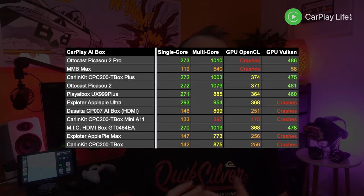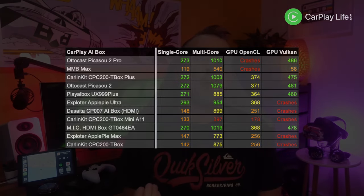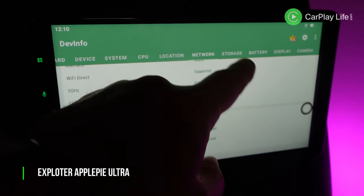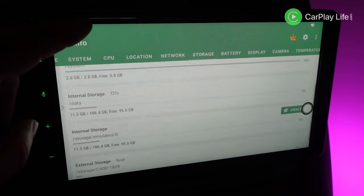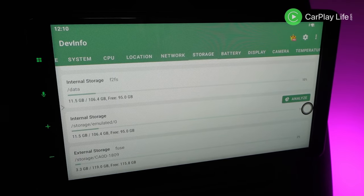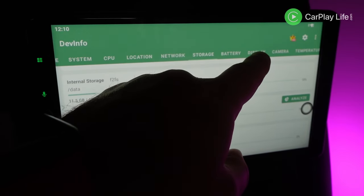All AI boxes that supported screen locking earned an additional point, and their CPU and GPU Geekbench scores were also tested and scored based on their benchmark values. Most AI boxes came with 4GB of RAM and 64GB of storage, with the exception of one finalist that came with 8GB of RAM and 128GB of storage, which earned an extra point as more RAM helps with multitasking between running apps.